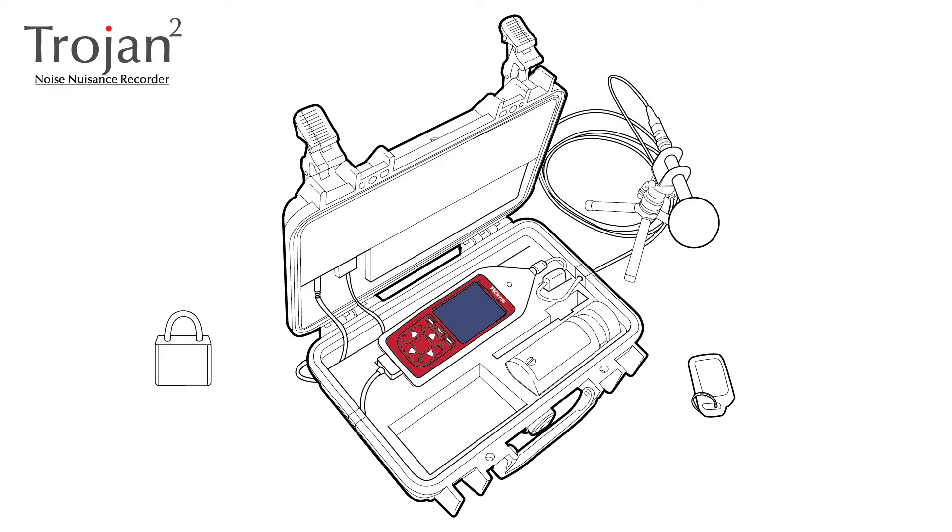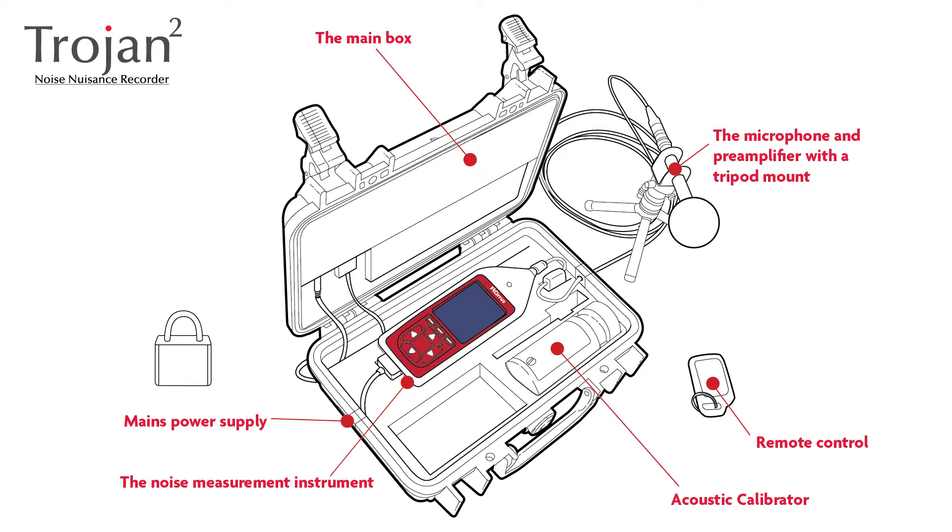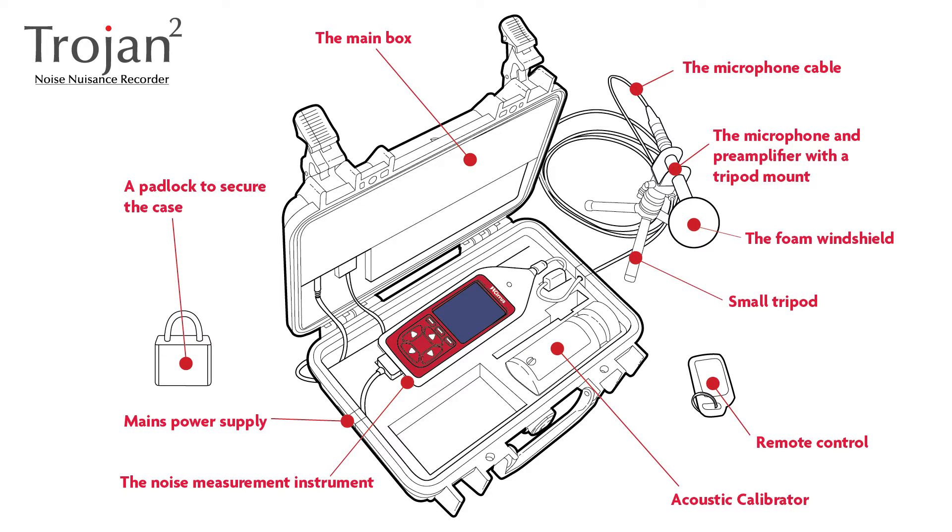Unpacking the equipment. When you deploy the Trojan you'll need to make sure that you've got all of the essential components to hand: the main box; the noise measurement instrument itself; the acoustic calibrator; the microphone and pre-amplifier with a tripod mount; a remote control; the mains power supply with UK plug; the microphone cable; a small tripod to hold the microphone and pre-amplifier; the foam windshield; and a padlock to secure the case.